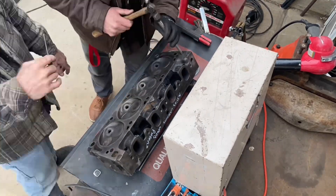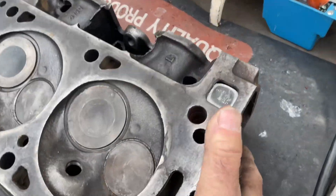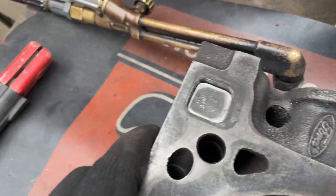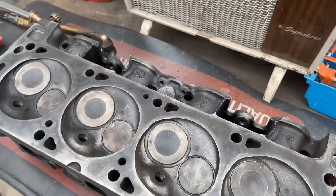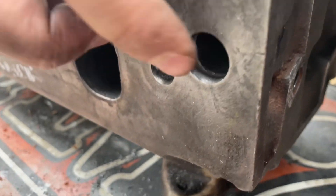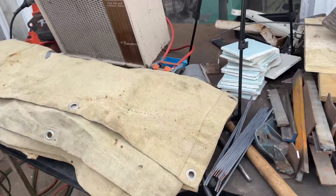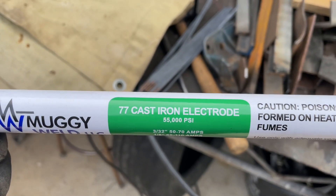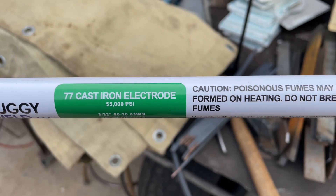We'll be right back. All right, let me just show you what you did. Make sure that it's in about a half, maybe an eighth of an inch — just to hopefully not have to surface the heads, we'll see. All right guys, we're getting ready to weld. This is what I got for the cast iron. Ron's going to practice. These are the rods I got — from Muggywell LLC. 77 cast iron electrodes. That's what is recommended.